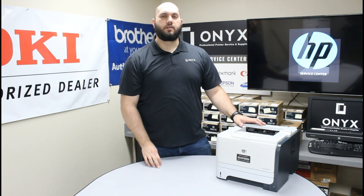If you have any questions or concerns, please feel free to reach out to Onyx — we'd love to help answer them for you. If there's any way we can help with any of your printer or office supply needs, please feel free to reach out. We hope you have a great day and you're back up and printing.